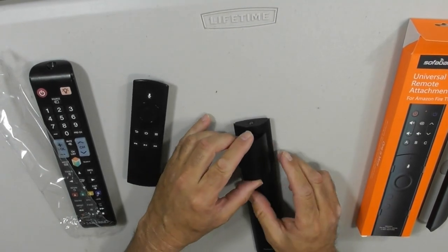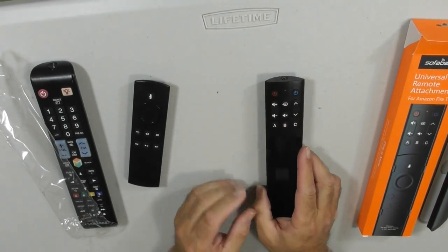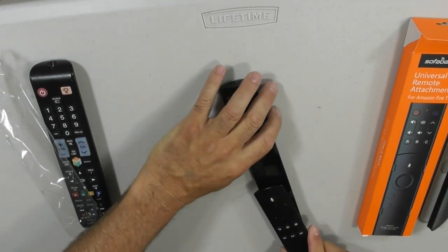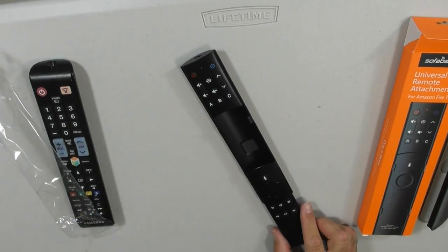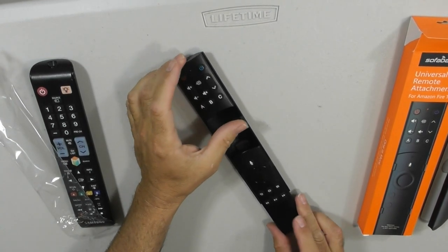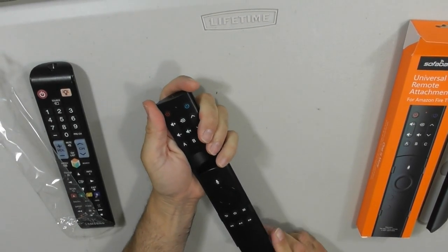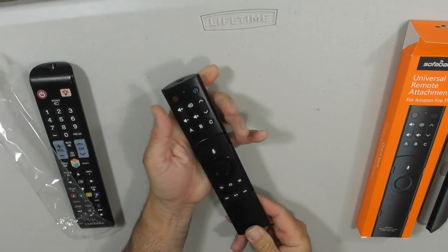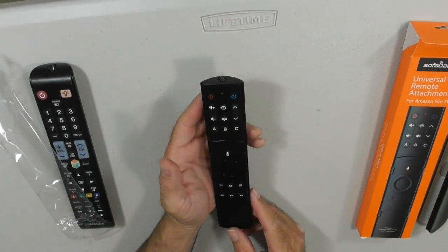We've added the two batteries. Now I'm going to close the door over there — very easy to close. What we do now is take the Fire remote and slide it into the back. This is a really secure fit. You can see that it's not cheaply made; this is well made, well designed. It slides in there, slides all the way up. This is not going to fly out and fly across the room. So we've got our remote set up now.